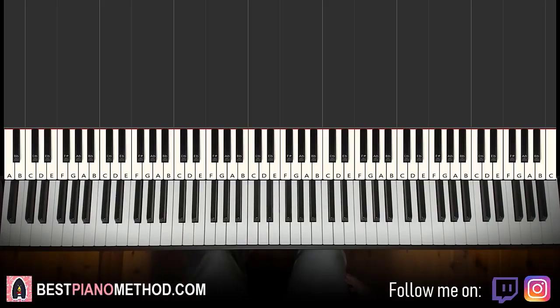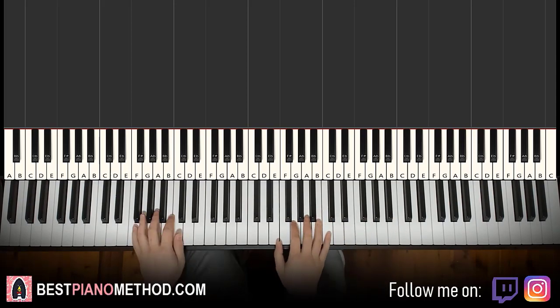Hello guys, this is Amos Doll Music and in today's lesson I'm going to teach you how to play a song called Tick-Tock by Georgie, also known as George Miller. I'll give you a preview before we start learning it. This is the repeating instrumental that plays throughout the song, so once you learn this you can pretty much play and sing the entire song. Goes like this, check it out.